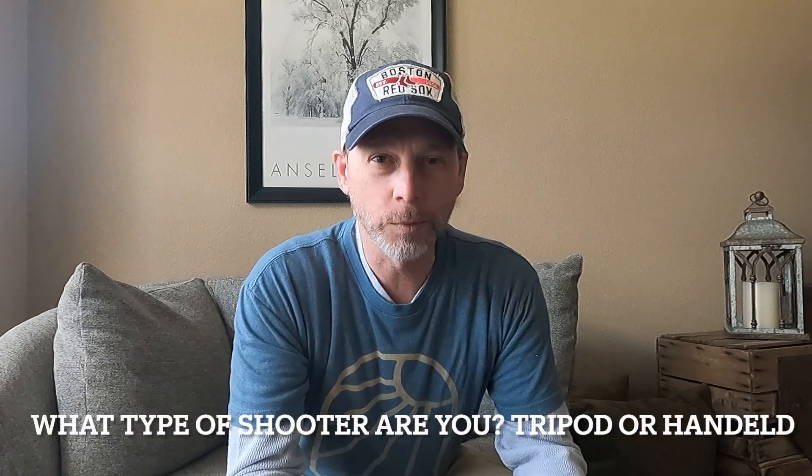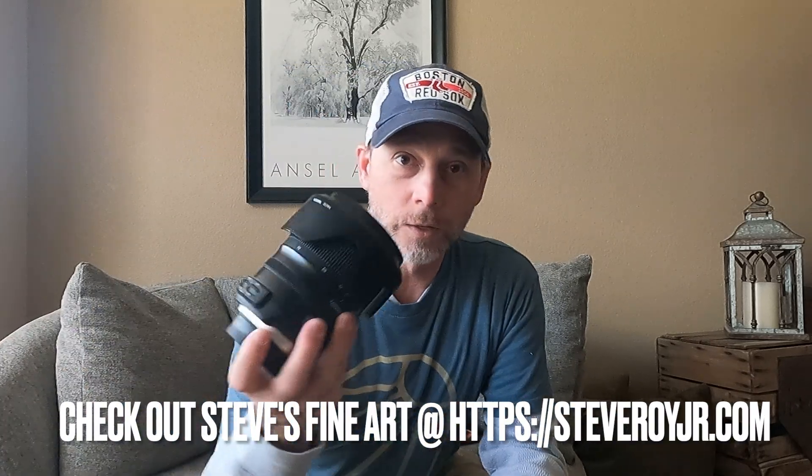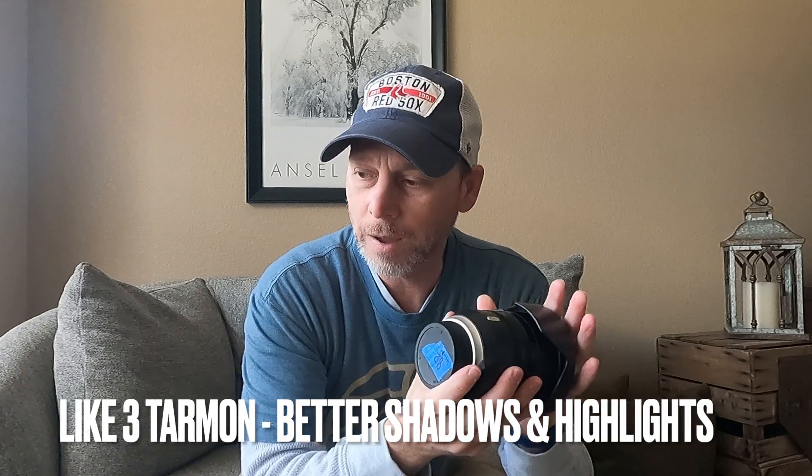One of the important things to consider when choosing between the Tamron 24 to 70 f/2.8 or the Z 24 to 200 is: what type of shooter are you? I'm a handheld shooter — I use a Peak Design clutch and I walk around. If you're a tripod user, I would definitely stick with the Tamron; it seemed to me to be a sturdier lens, and in some cases the shadows and highlights actually came out better, which you really see in the sky more than in any other shots I took.